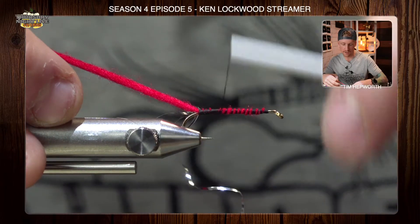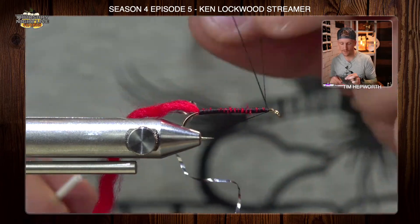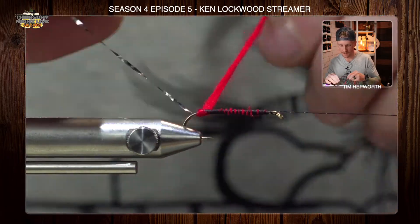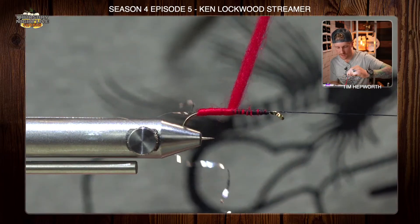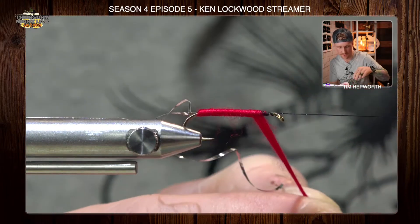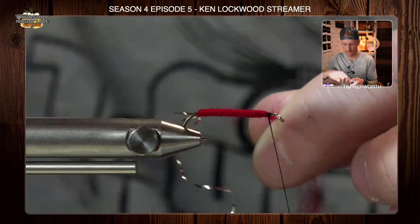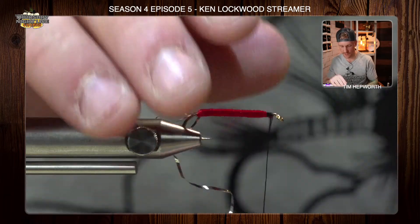Then I'll do a nice even spiral all the way back up. I'm going to leave about an eye length behind the eye all to itself. I'll do a little half hitch to save my work and set the bobbin over the cradle. First I'm going to wrap the yarn forward — nice even wraps, keeping a nice even underbody as we move forward. Work that all the way forward until we reach the tying thread, then bring the thread back in and tie it off — a couple wraps in front, a couple behind — and trim that yarn out. Save it for your next fly.